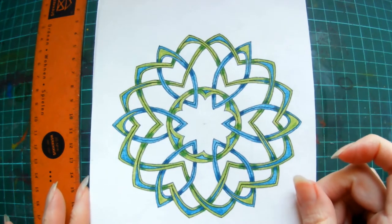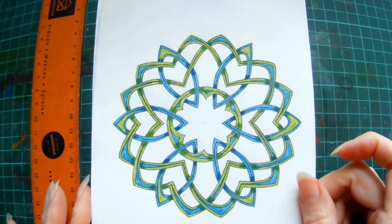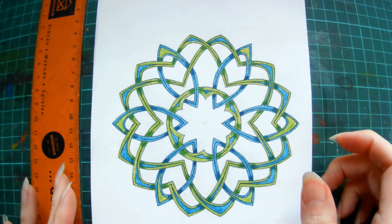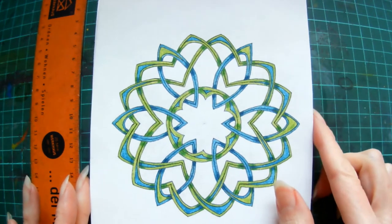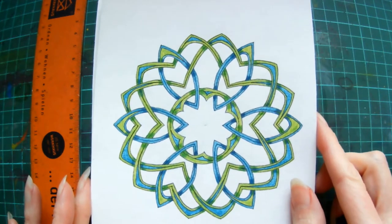So this is going to be probably a fairly advanced class, but I'm going to do it in real time so you can follow along with me as I actually draw, and of course at any time you need to, you can just pause and rewind and go over any stages that you need to have another look at.